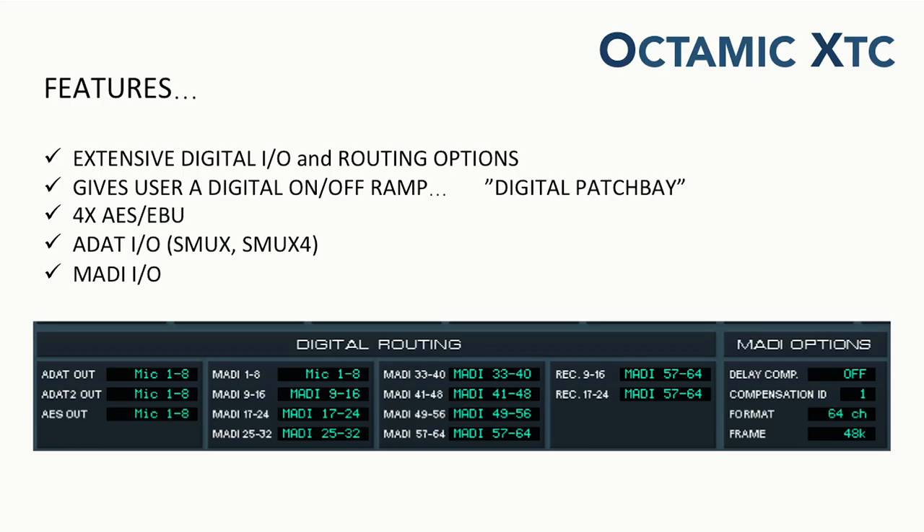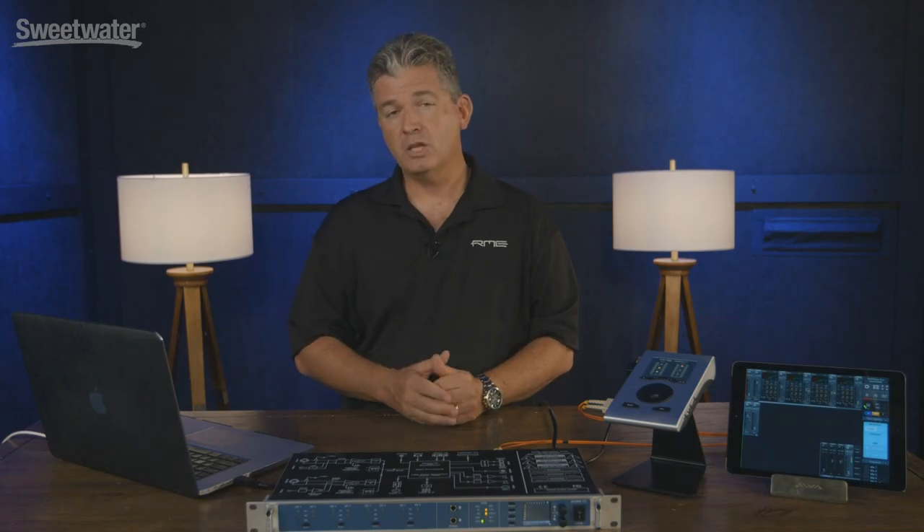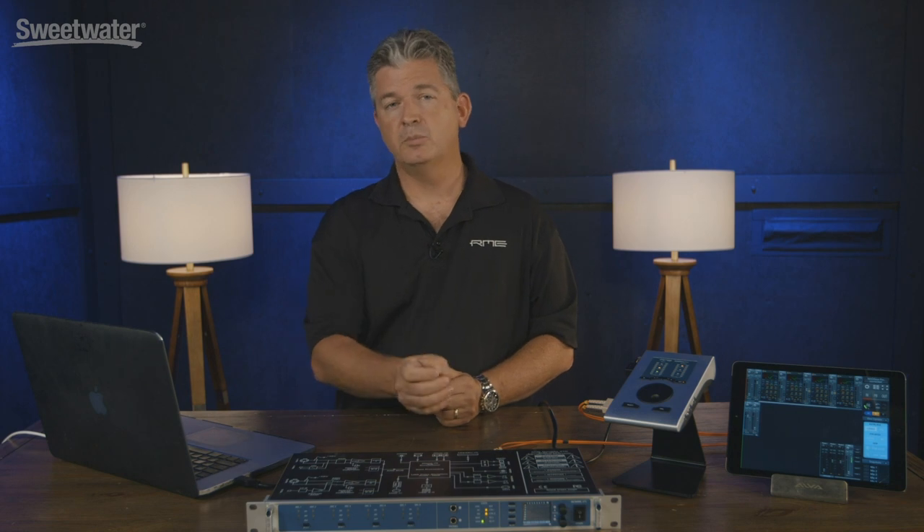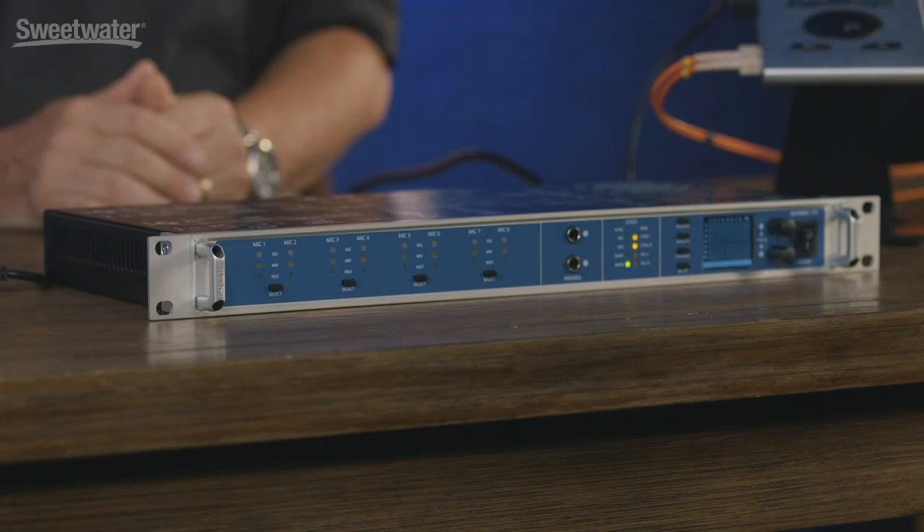The digital I/O we provide — the AES/EBU on eight channels via D-sub, the 8-channel ADAT light pipe which supports up to 192kHz, and the ability to do MADI through fiber optic — is all accessible on the back panel and can be used as a digital patch bay. This means it can be your digital on-ramp or off-ramp into your studio. If you want to connect additional studio equipment via digital, you can go into the OctaMic XTC and using the MIDI Remote app or the front panel you can route anything to anything. Our audio driver will see all of that I/O as selectable inputs to your DAW, and you can also send audio back out.